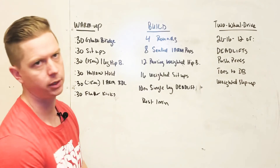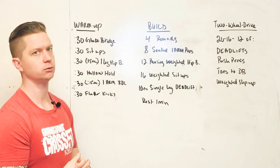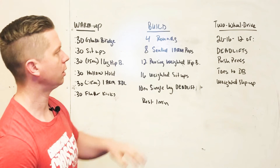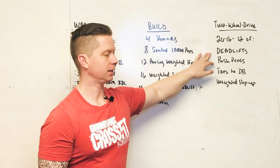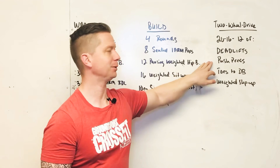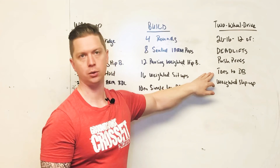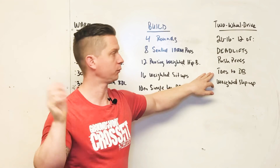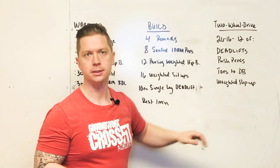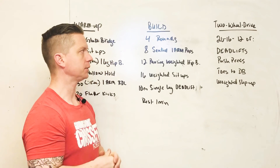Okay guys, we made it — it's the end of the week. We have a two-wheel drive workout to finish this off. It is a drop set of 20, then 16, then 12 of the dumbbell double deadlift, dumbbell push press, toes to dumbbell — or if you have any odd object you want to use — and then a weighted step up with the dumbbells.